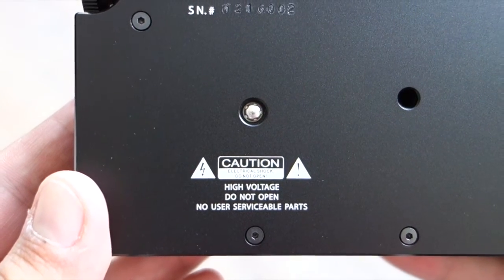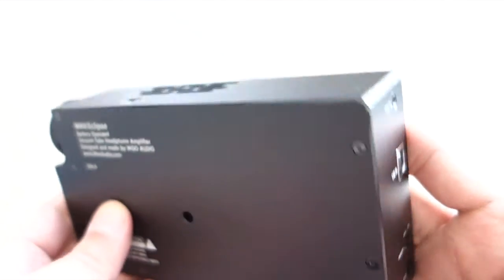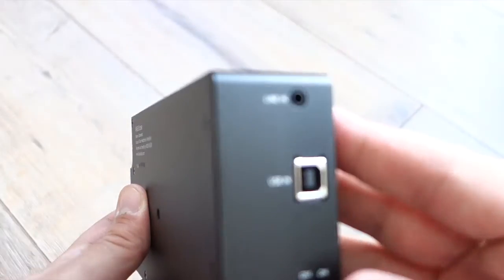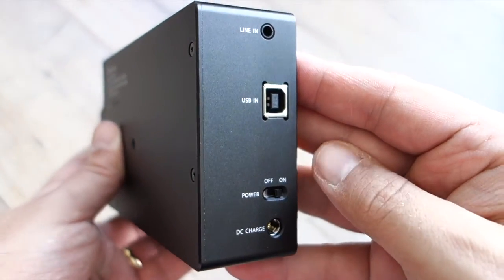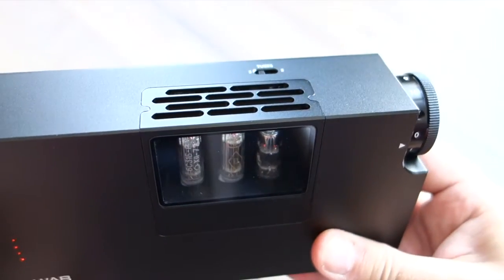The USB just provides the digital information, so there is no connection to the power circuit via the USB input. On the top of the device you see the switch from 3 to 2 tubes, which saves a bit of battery power — only 2 tubes are powered instead of 3. I just switched it on so the tubes are heating up and the filaments are starting to glow.